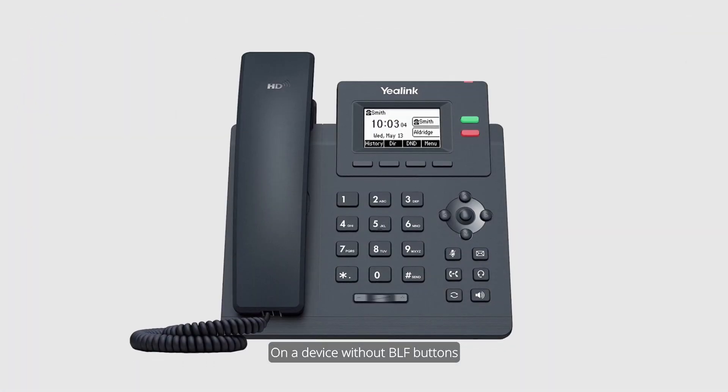On a device without BLF buttons, the user dials star, seven seven, star, five, star, to log out.